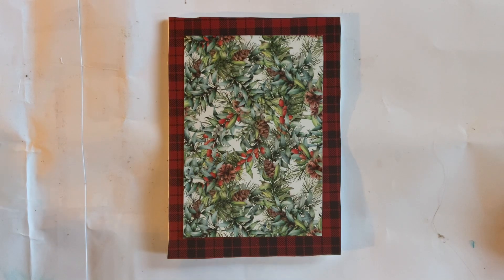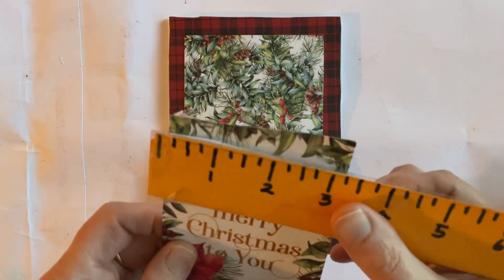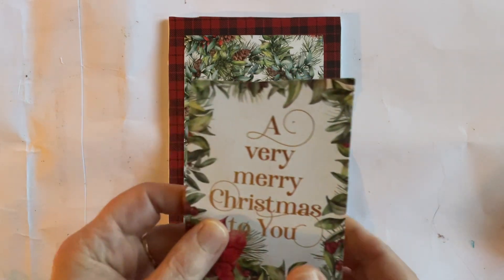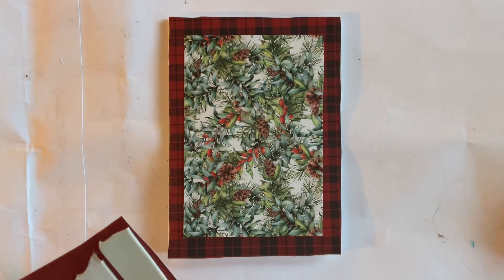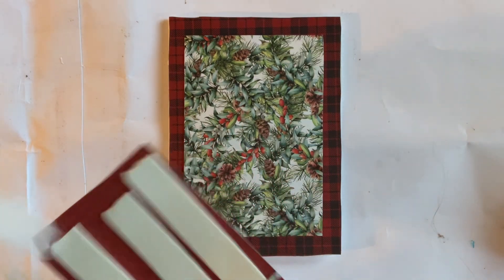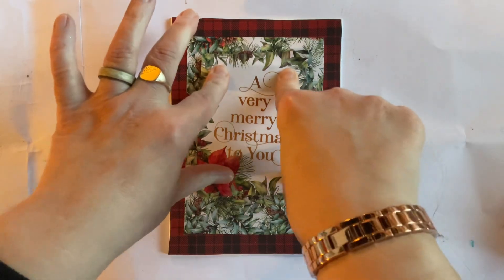Then I have got a sentiment which came from one of my paper packs. I'm not quite sure how big that is — let's have a look. That is three by four and a quarter. You don't have to use these measurements; this is just a sample. I probably won't even put these measurements in the description box. I've got foam tape on here, so I'm just going to take the backing tape off. We're going to pop that there, and I'm going to put it a bit higher because we're going to do something slightly different at the bottom for this one.